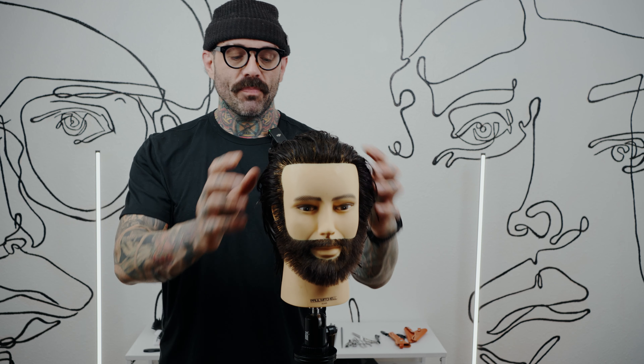Now we have our finished haircut. As you can see, we created a layered shape that follows the bone structure — a layered shape that wants to flow a little bit in any direction you push it.